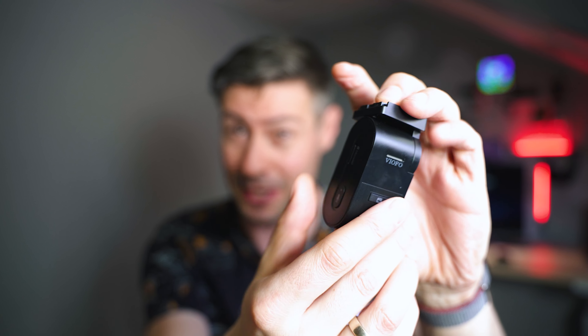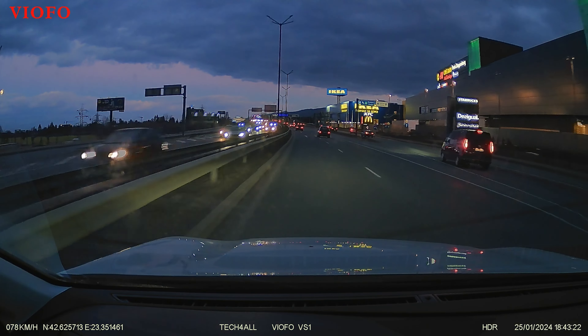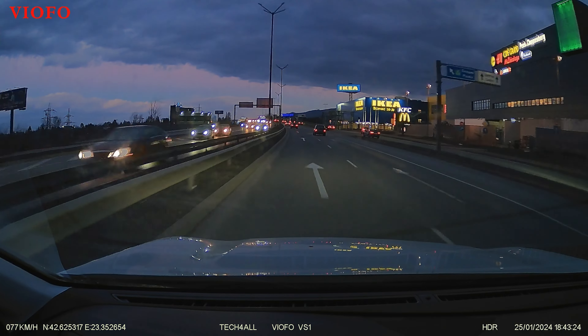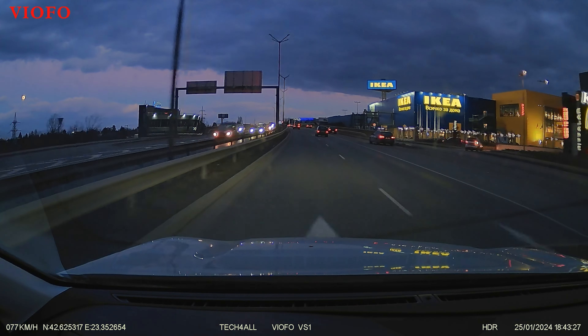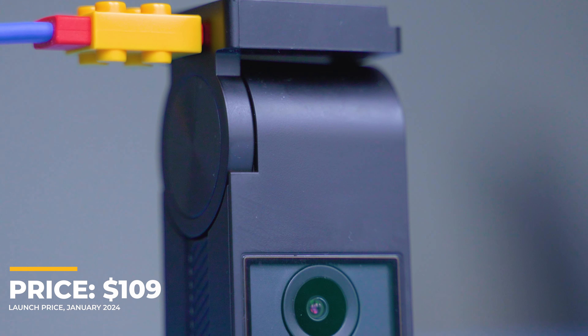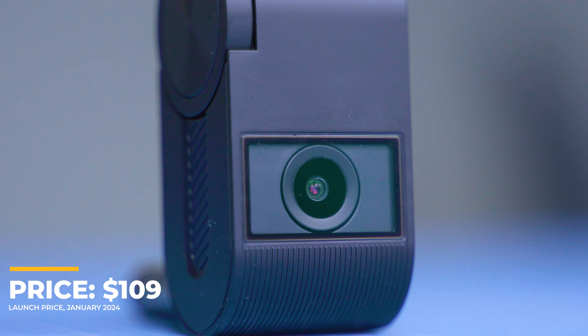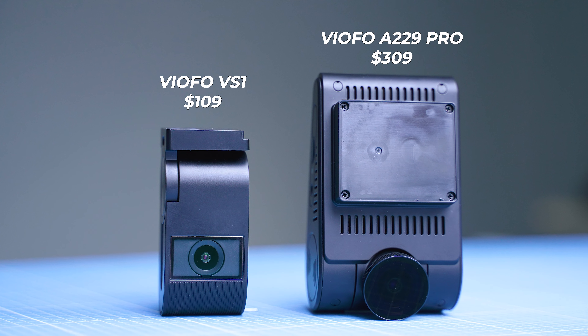Very tiny, very discreet — no display here — covering the basics plus an image sensor which is famous for excellent performance in low light scenarios. My task today is to show you everything meaningful about the Viofo VS1: the unboxing, the initial setup, the installation, lots of samples, and everything so we can discover the good and the bad sides. Starting with something positive: the price point, just above $100, which is very similar to Viofo's mini series, but this year it's a true mini.